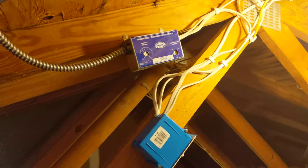All right, there's the fan all installed. There's the wiring — not the most beautiful thing.